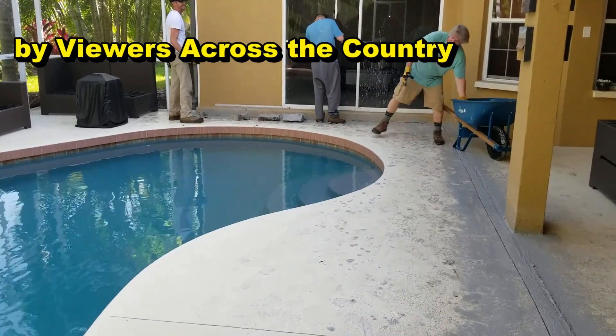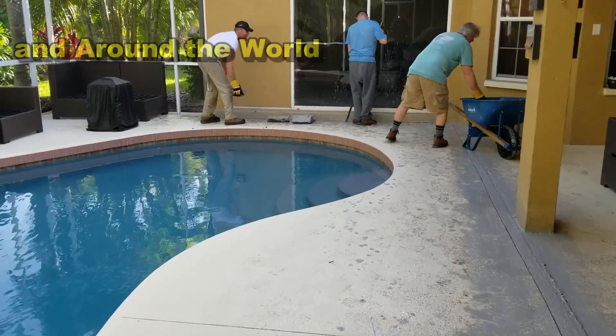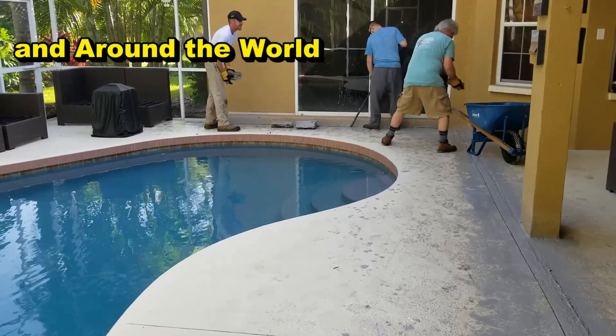Typical Florida home. It looks great, but it should be a couple inches away from the foundation — that's just how they do it.